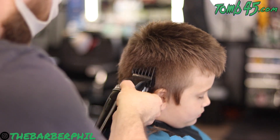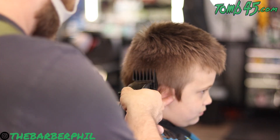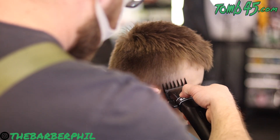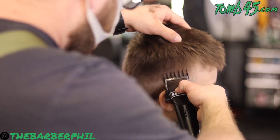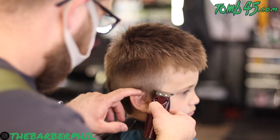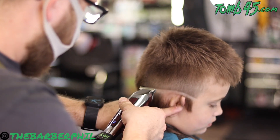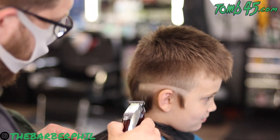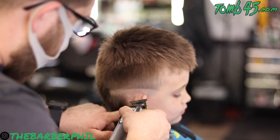Jumping right into the fade — we've got the Ergo and a close three guard. You can see me adjusting his head multiple times; he started getting sleepy at one point, so we had to keep his head more secure than you would with an adult. We took that three guard straight up and off where it naturally comes off the head. Then I'm coming in with a half-open one and a half guard. We set that detailer line in for our bald line, flip that trimmer over, and immediately flick that line out. Then right at that bald line we do an open section and continue connecting the fade.